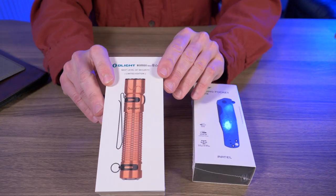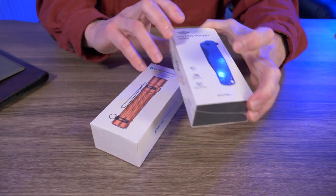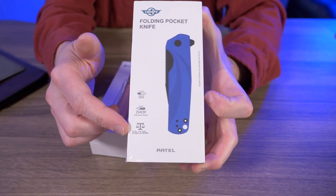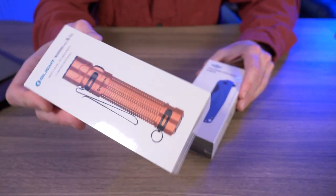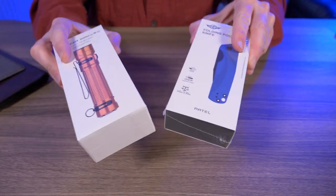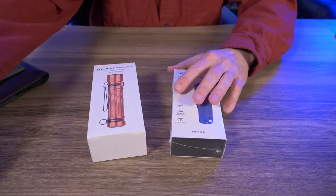Right here I have the Olight Warrior Mini 2 in limited edition copper. This is awesome. And their brand new folding pocket knife, the Rattel. I haven't even opened these yet. The flashlight arrived a few days ago, and this knife literally arrived today. So we'll be experiencing these products for the first time ever together. That's kind of cool.